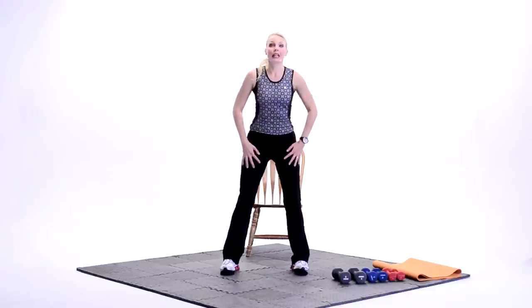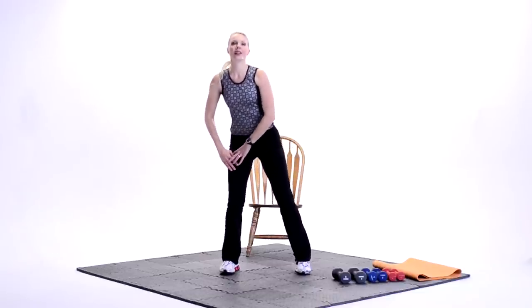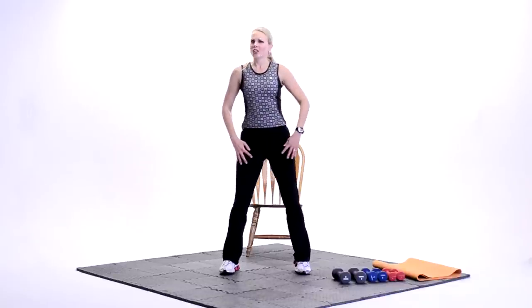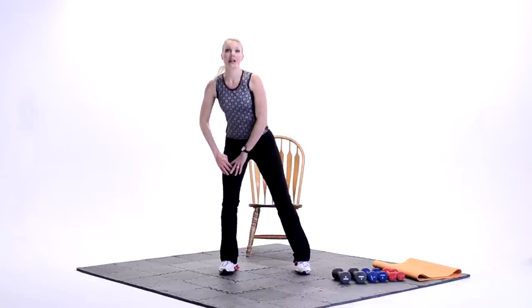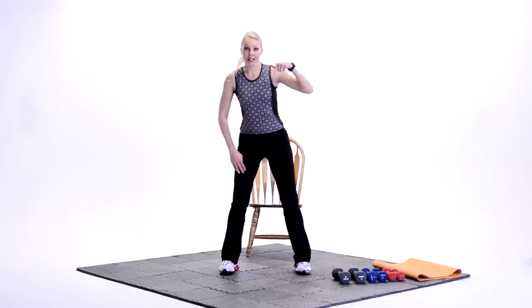We've got a few more of these — we're going to really work that left leg. Right leg's coming up a little bit. When you're comfortable, if this is too much, just keep the hands on the thighs, don't go down as low. Down, shift. We've got two more. Nice job. We're working hard. Last one. Down, shift. Back to singles. Down, up. Center it up. Woo.